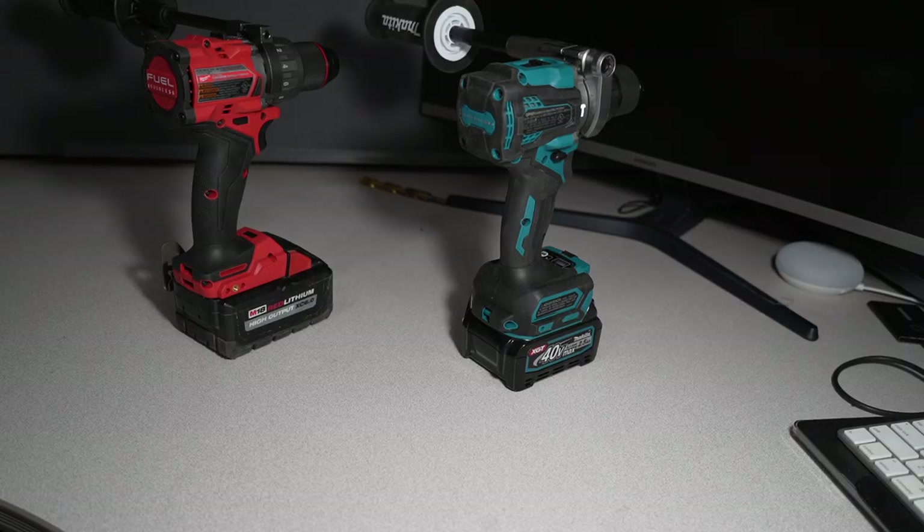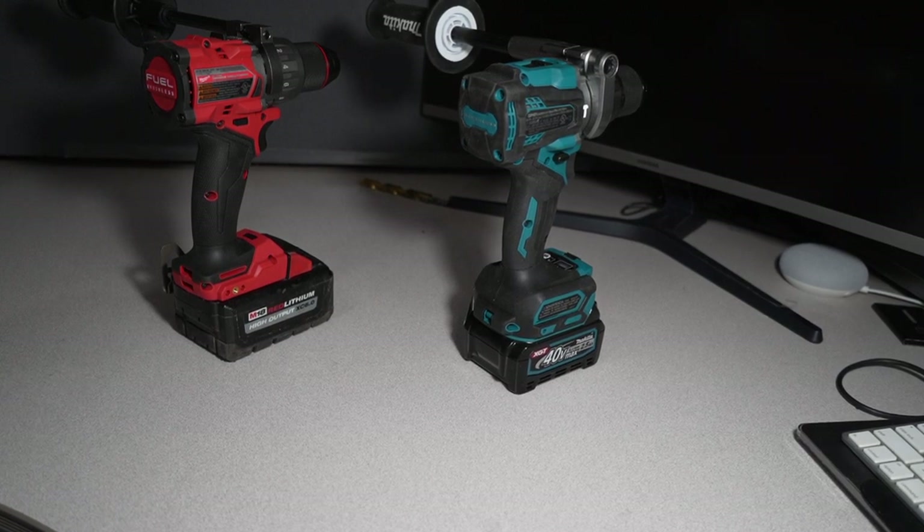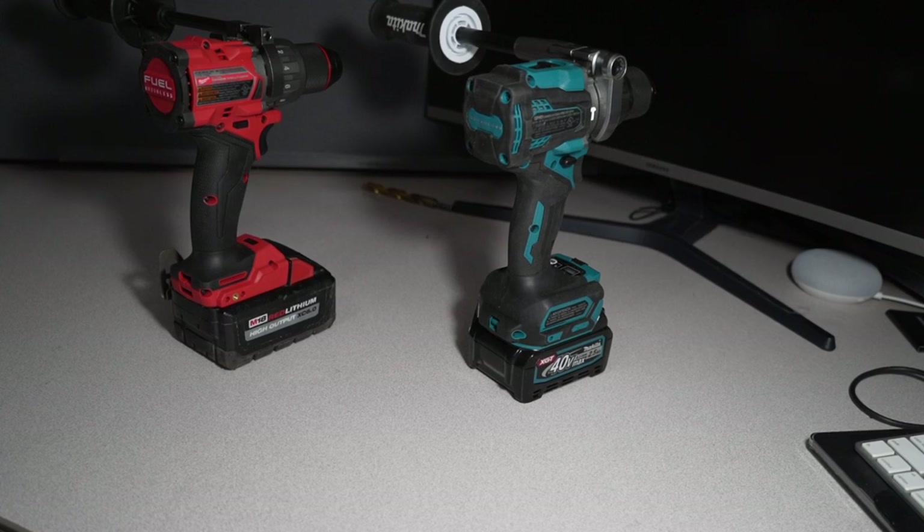Welcome back to another video. Today we have the Makita 40V XGT against the Milwaukee M18 Fuel Brushless Gen 4.